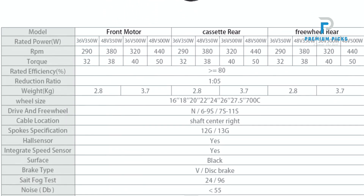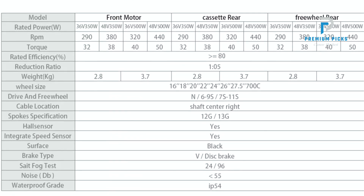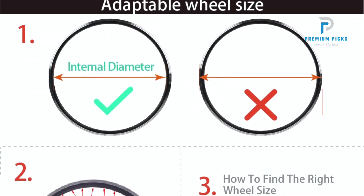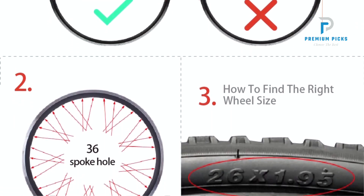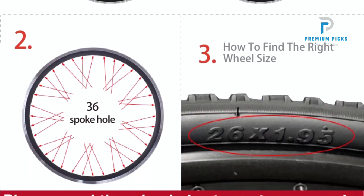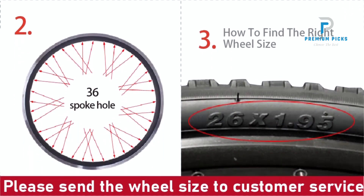When placing your order, it is essential to note the diameter of your bike's rim. Zemeck will configure the spoke length accordingly to ensure a perfect fit. The brushless motor design ensures a quieter and more efficient operation.